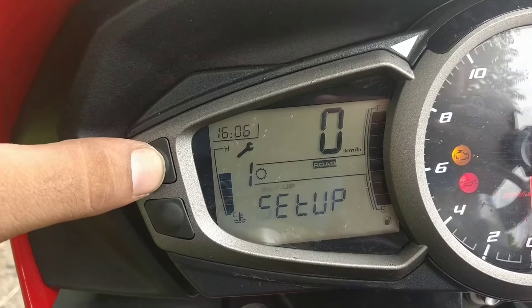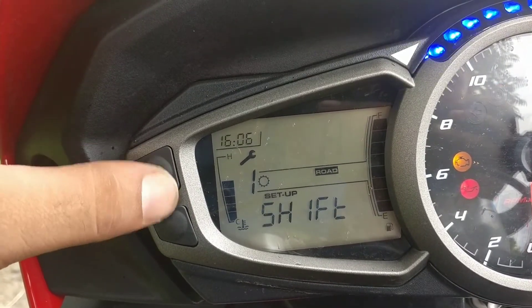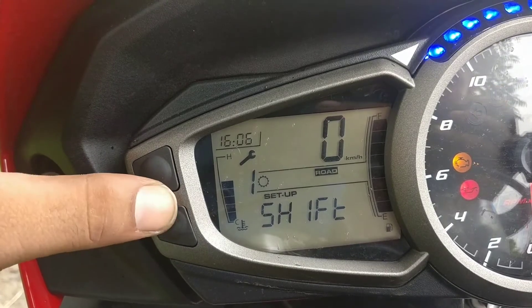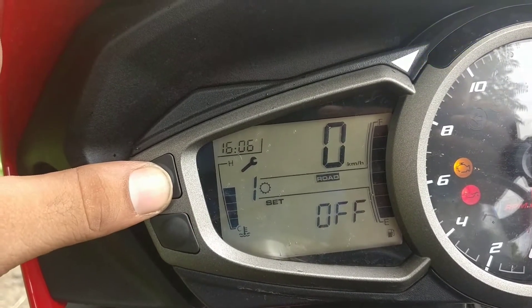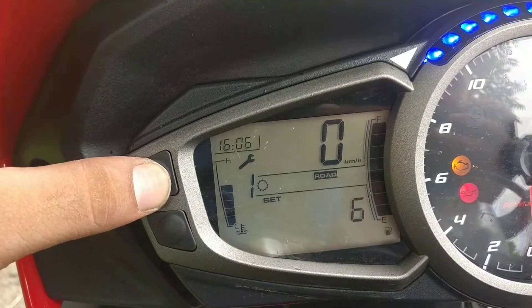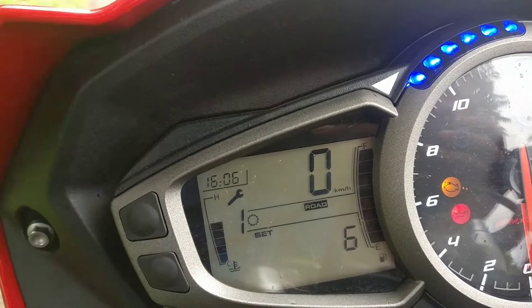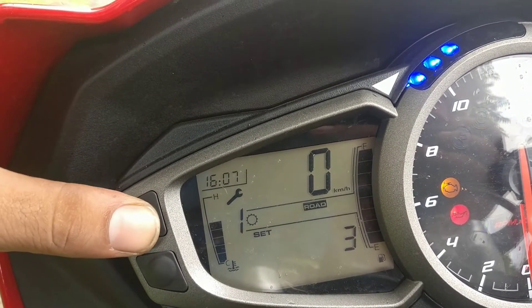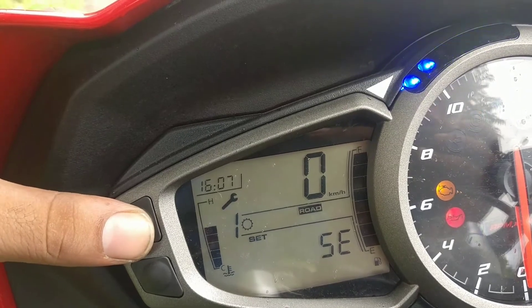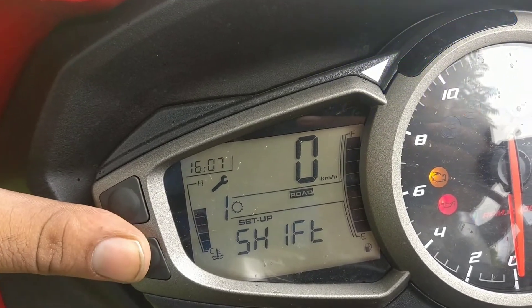Now for the shift light modes, let me show you. You can have it off. You can have six lights which light up individually as you reach the RPM. You can have three lights, which is what I have on right now. Or you can have lights which are dancing all the time. I personally like the switched off mode so I have no distractions.